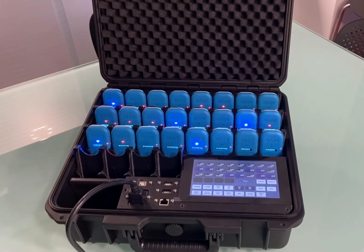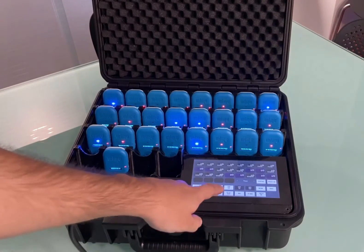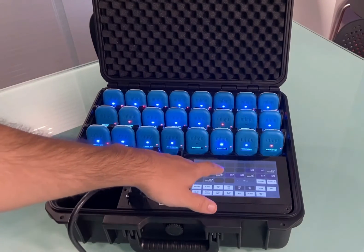To finish the data collection, place all the devices on the smart station and press the Stop Log button. The devices will automatically restart and the light of the devices will change from red to blue. The recording process is now complete.